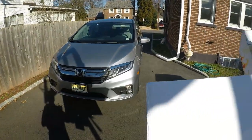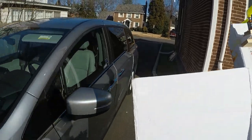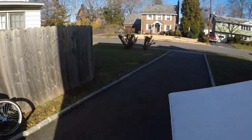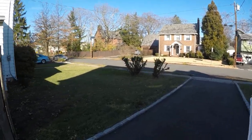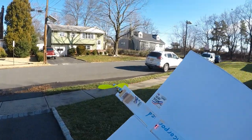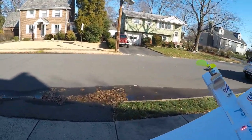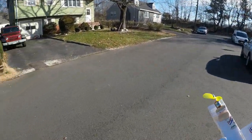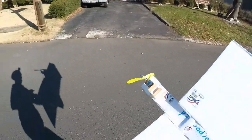Everything looks fine. Let's take it out into the street. I don't think we're going to get it flying today — it's a bit windy and I don't want to risk breaking it. So we might wait a bit until we actually get the ground effect part going. But today I want to at least drive it around a bit. It's really cold; I should have brought gloves. That was stupid. Okay, let's test it out.